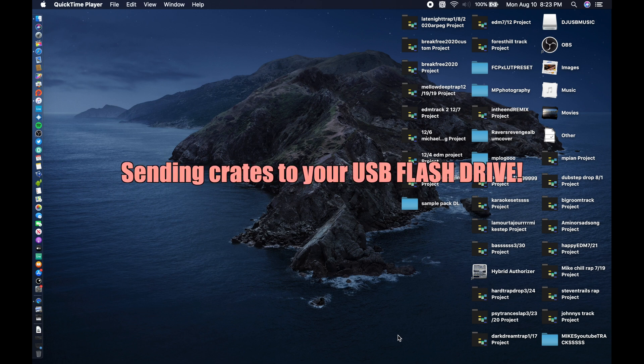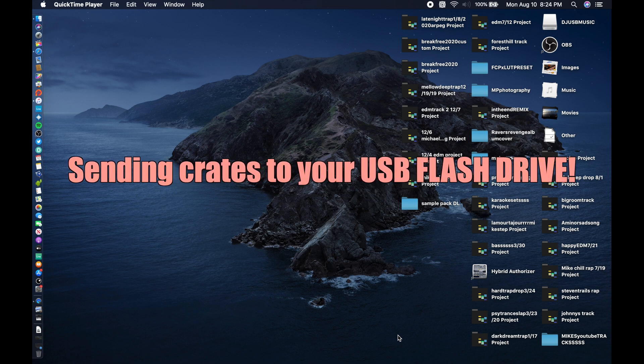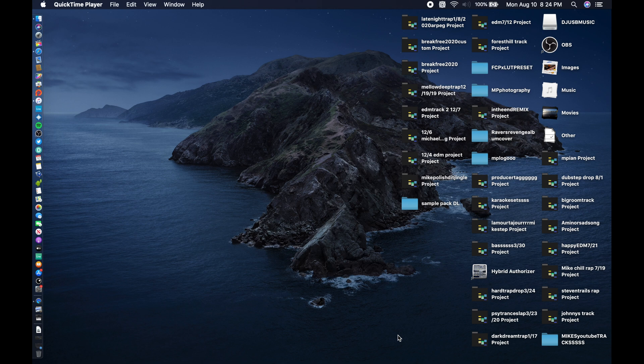Alright guys, I'll be showing you a quick video on how to send your music from your desktop or your downloads all the way to Serato, so that way you can put it on a USB drive and make your playlist portable.